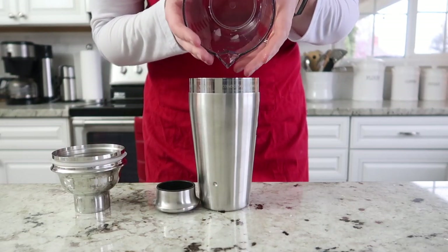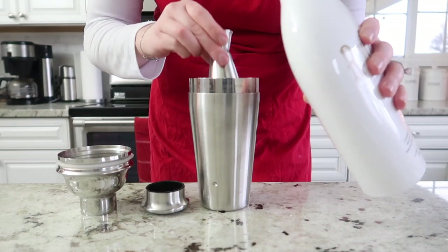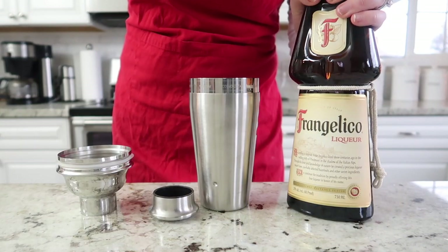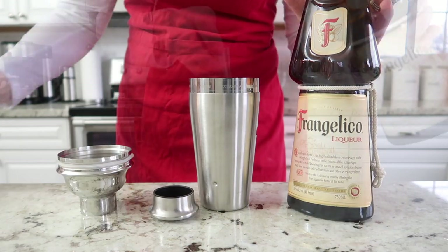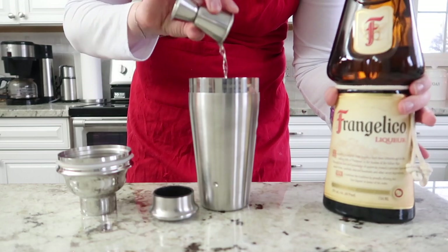Next, fill up the cocktail shaker with some ice, and then we're going to use an ounce and a half of this delicious RumChata. Our next ingredient is Frangelico.